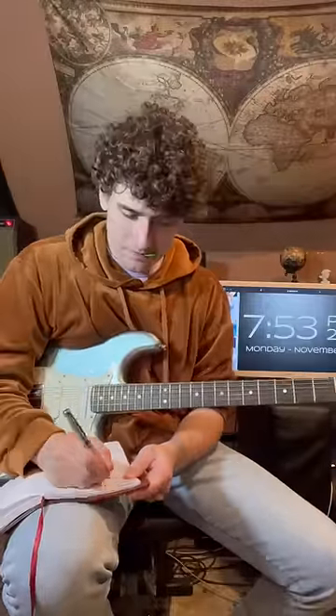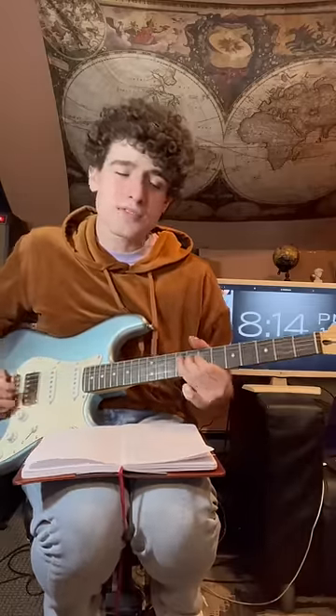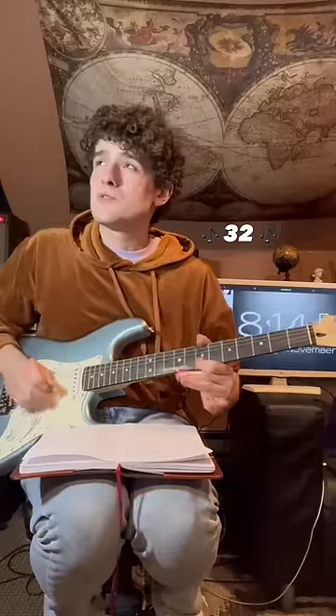First two bends. This was by far the hardest thing I've ever had to do on guitar — not only because it was straining my fingers, but just listen to this. It was literally torture.